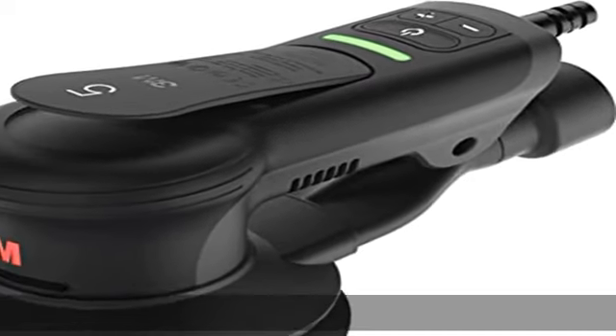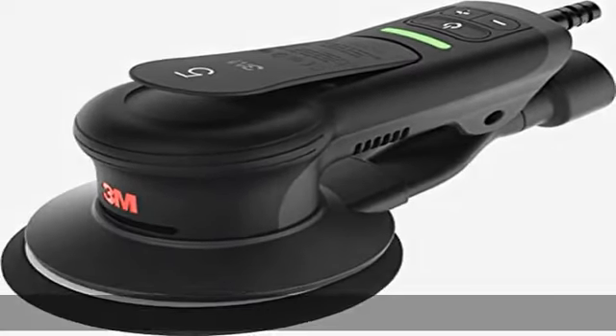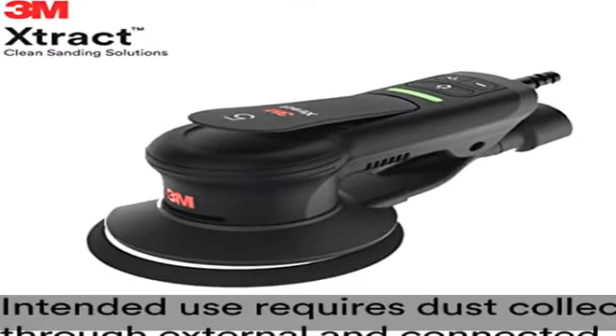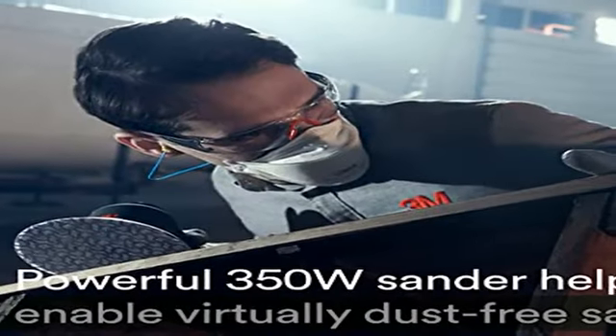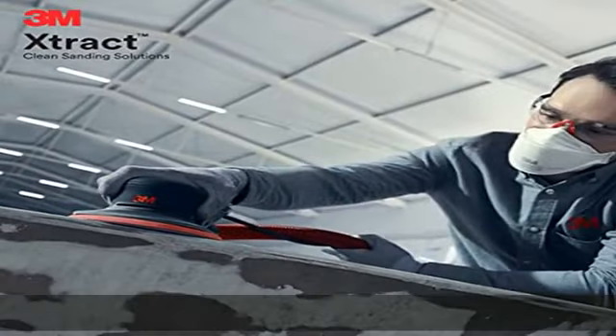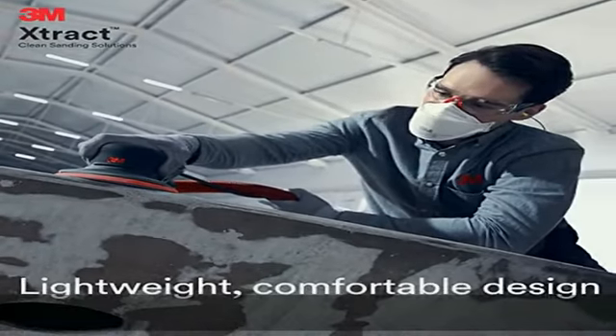About this item: high-quality electric R.O.S. built with high-quality components that stand up to long hours on the shop floor. Powerful and precision balanced motor, whisper quiet, for smoother running. Ergonomic low-profile design, smaller and lighter — three pounds — than traditional electric sanders.